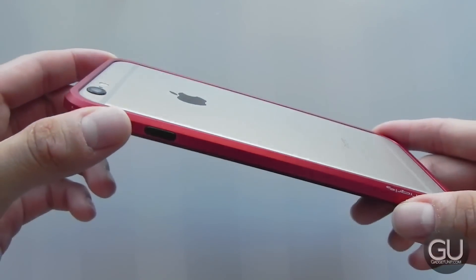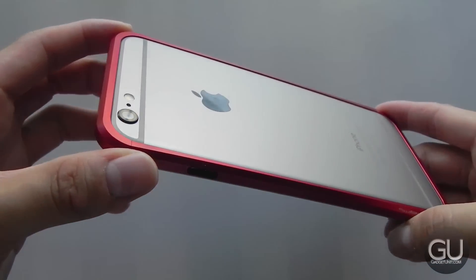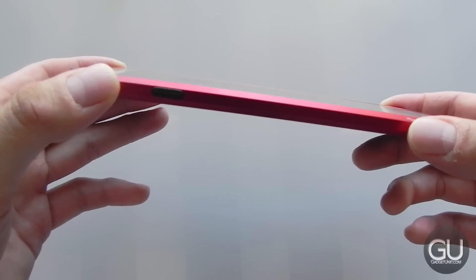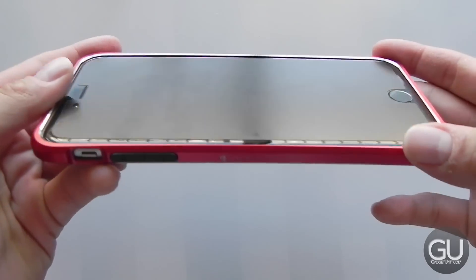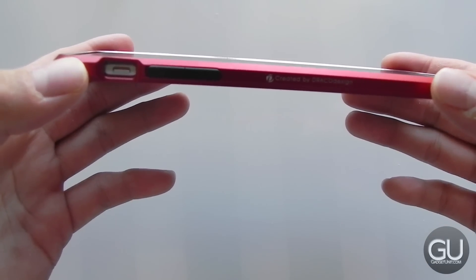Here's what the bumper looks like once it's installed onto the iPhone 6 Plus. I really do like the flare red color — it matches pretty well with the space gray iPhone 6 Plus. There's no lay-on-the-table design, so the top and bottom of the bumper actually sits flush with the back of the 6 Plus as well as the front.